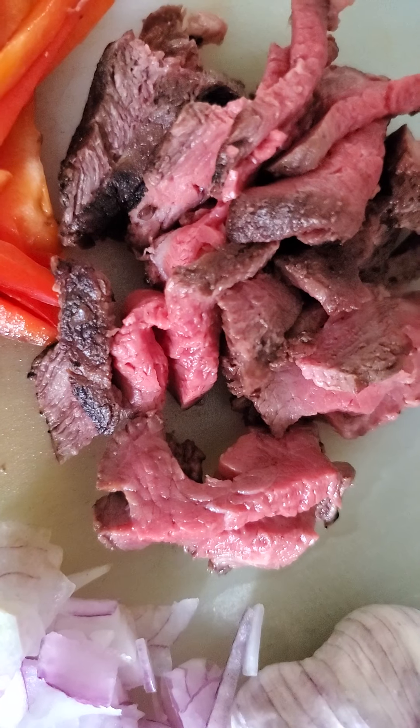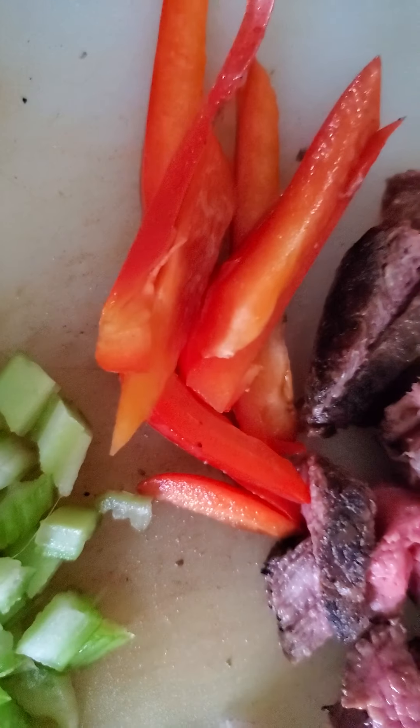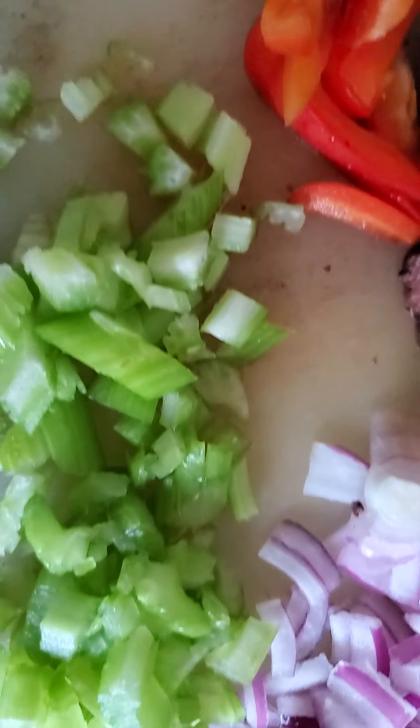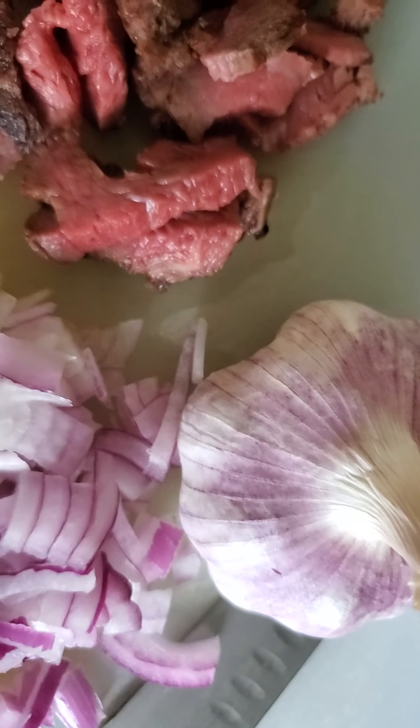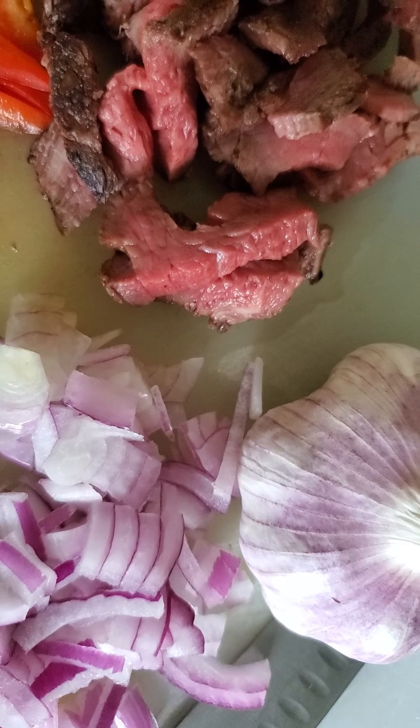For the filling, it will be the beef that we had last dinner, along with bell pepper, celery, red onion, and garlic. I will just be sautéing them.